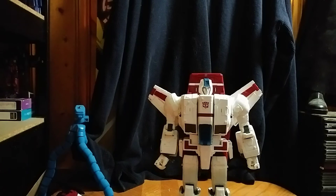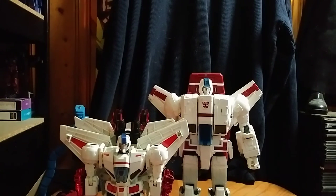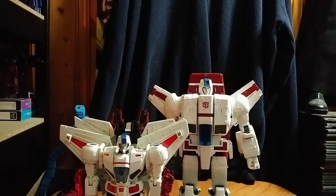We're almost got him. Almost got him ready. Jetfire completely transformed. Here he is next to Combiner Wars Jetfire, and he is taller than Jetfire. Yeah, he's a tall one.